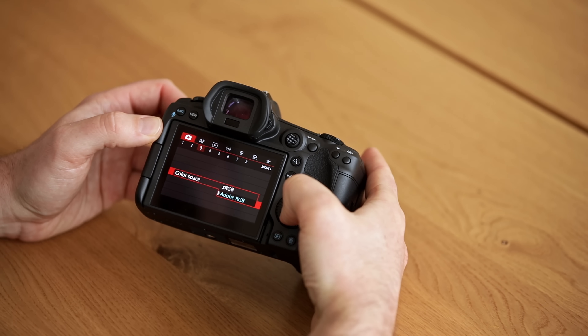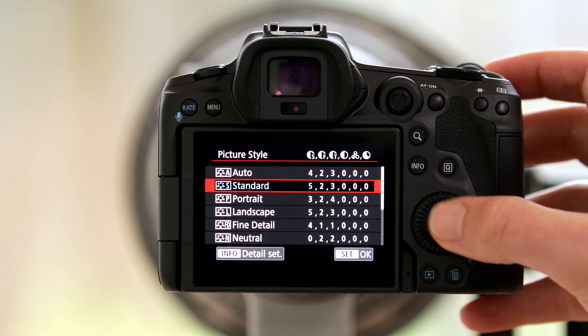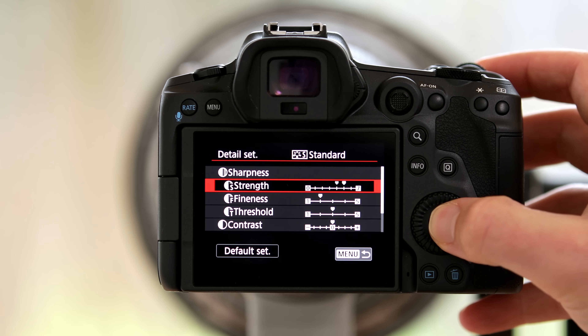The first couple of things I usually change in the red menu: I go to color space and set it to Adobe RGB because my whole workflow is in Adobe RGB, so I like to have that selected in camera already. Then I'm also changing the picture style. If you're shooting raw, the picture style doesn't actually affect your images because the raw converter will affect the look — however, if you select a picture style it does affect what the preview of the images on the back of your camera looks like. For me personally I like to set it to standard and increase the sharpness a little bit, because that allows me to judge the images best on the back of the camera.